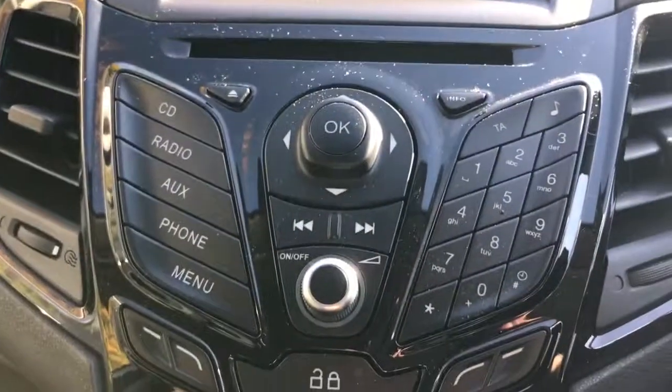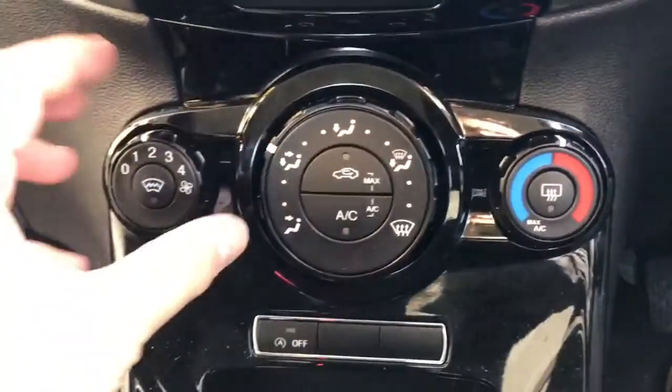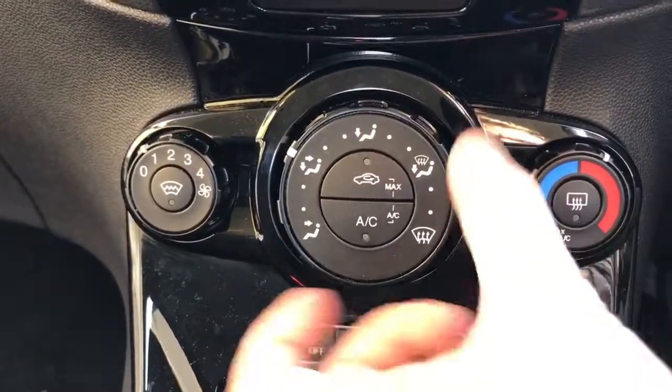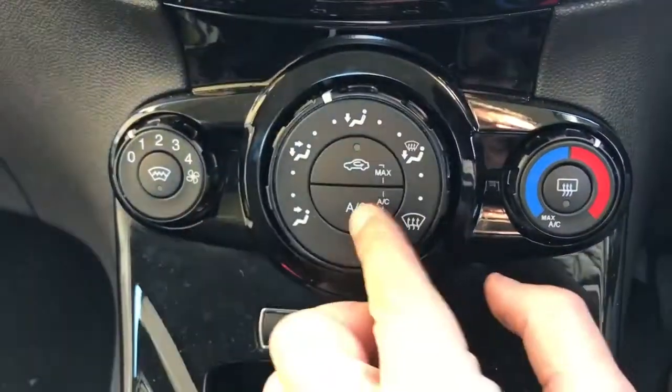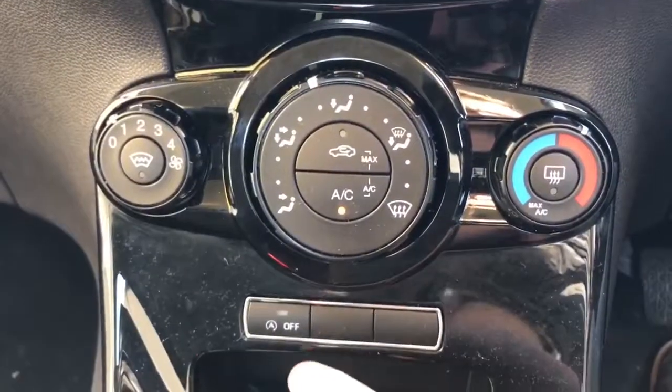Working our way down we've got the CD player, then the buttons on the left hand side, and beneath that the air conditioning. The fan speed is adjustable here, temperature over this side, then the direction of the air in the middle. Press that button to turn the air conditioning on or back off again, and this car's got a heated front screen as well.